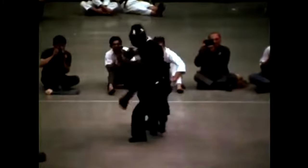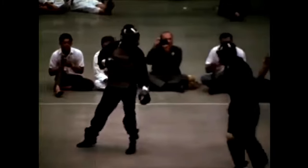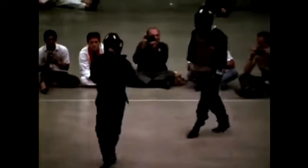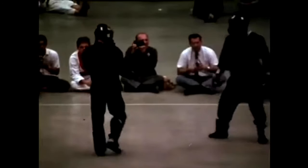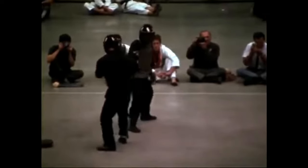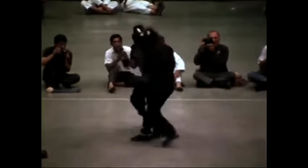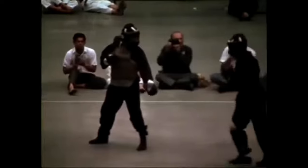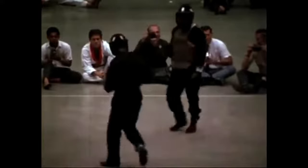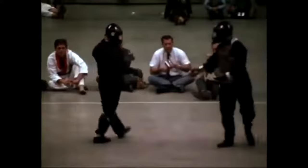Here he does a side kick, then he switches leads — he could have finished with the punch but decides to hold back. Now you're probably wondering why he switches leads. One thing about JKD is that you don't limit yourself from anything, so you're going to be in your right stance, you're going to be in your left stance — it doesn't matter.